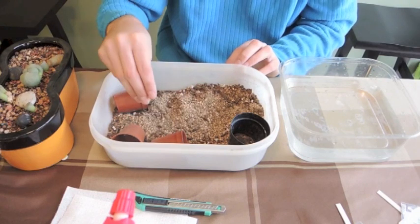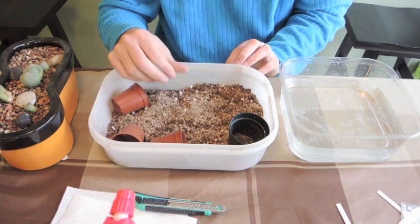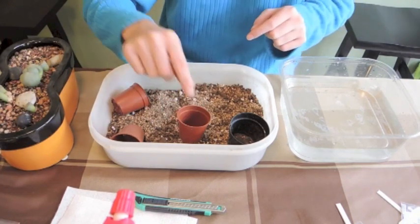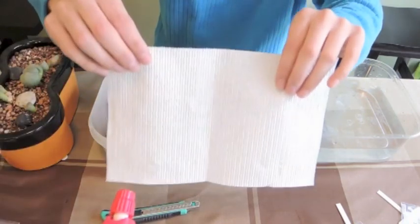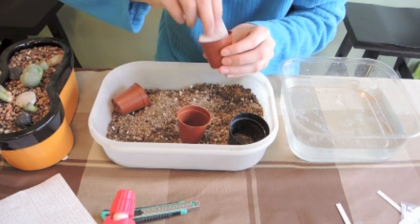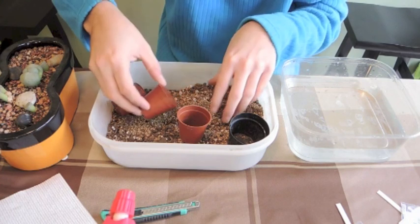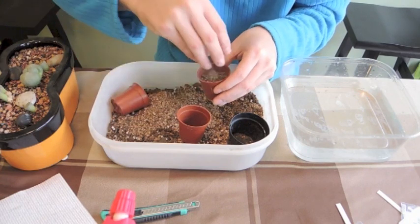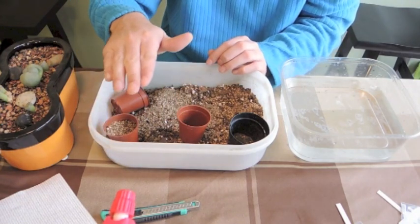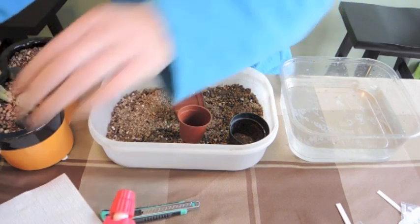So the mix is one part potting soil, one part horticultural sand, and one part crushed brick. I've got some ziploc bags to act as greenhouses, and some small pots — since the seeds weren't very big, small pots are appropriate. I'm lining the bottom of each pot with paper towel to keep everything in, since with such a fine mix a lot of soil would come out the bottom otherwise. I'll fill each pot to about half an inch from the top so seeds won't wash away when watering.